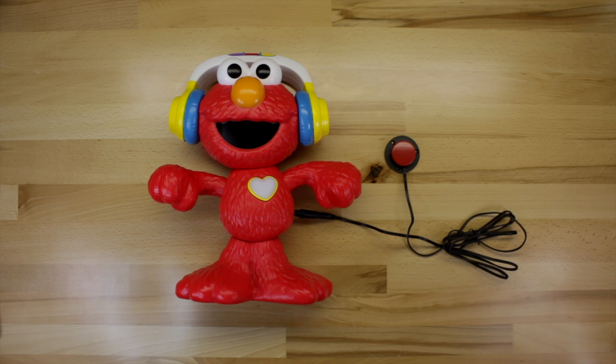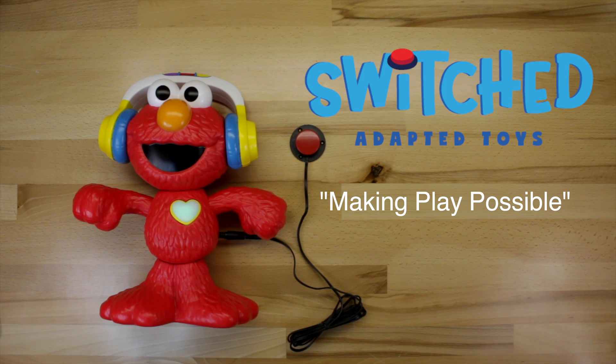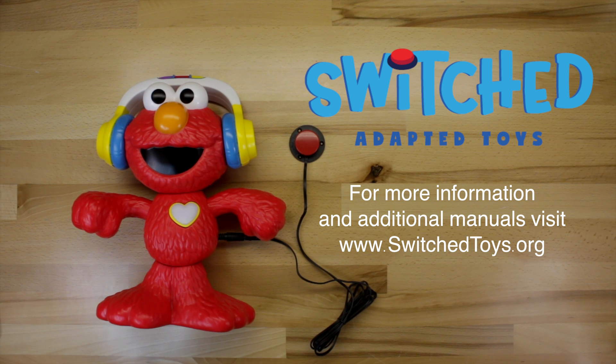And that's it, you're all done. Give your button a press and just make sure everything works alright. Switched Adaptive Toys, making play possible. For more information and additional toy manuals, visit us online at www.switchtoys.org